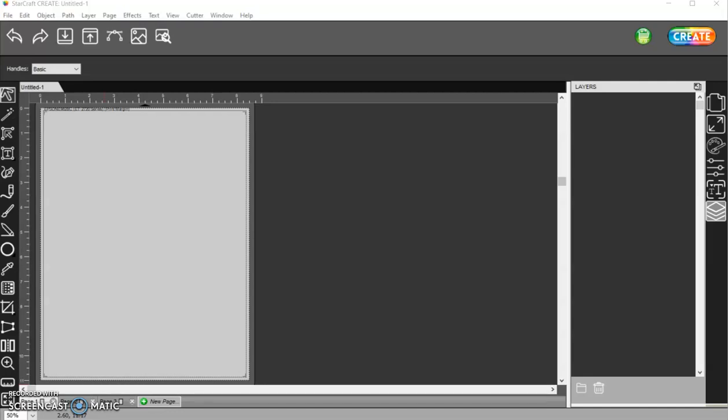These last few days I've seen people wanting to know how to flatten, which is a feature in Cricut Design Space, how to do that in Create. It's easy to do — you just have to set your layers in the Style Panel as to what you want them to do: print or cut.